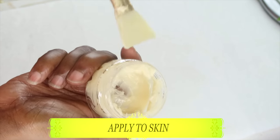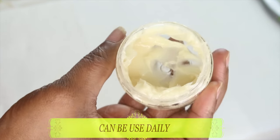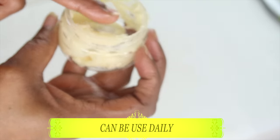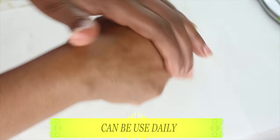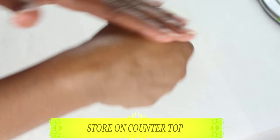Now here we have our Butt Lifting Skin Tightening Cream. You want to massage this on your butt just before you work out, all over in a circular motion, and then go work out. This is going to help to tighten and firm while doing your squats. You can also choose to use this at night — just massage it in circular and upward motion, leave it on your skin, and it's going to help you tremendously, boosting collagen and tightening and firming the skin.